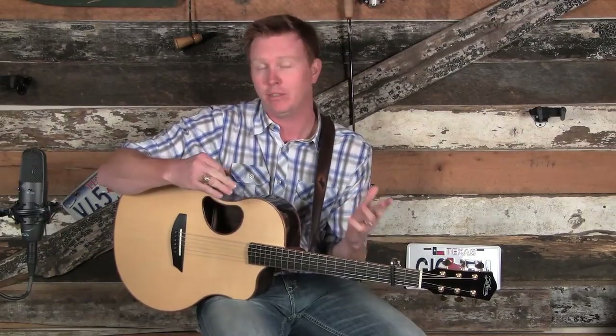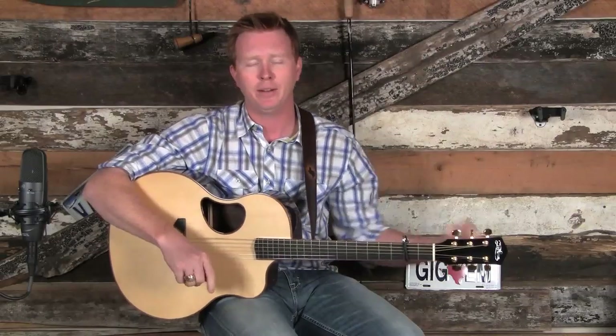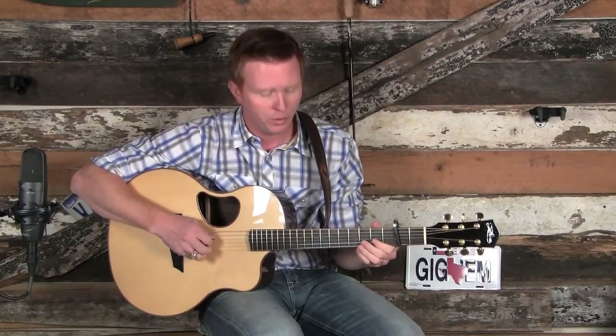Let's start out with the beginner version. I say beginner — it's really not beginner, it's basic. This isn't extremely easy to play, but it is straight ahead. We're going to grab the melody. I'm using this more as a teaching exercise than an actual playing exercise. I'm going to put my left hand up on the screen so you can play through with me from the very beginning. Here we go. One, two, three.